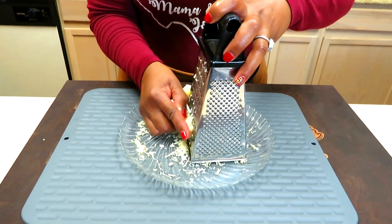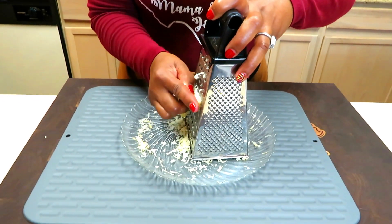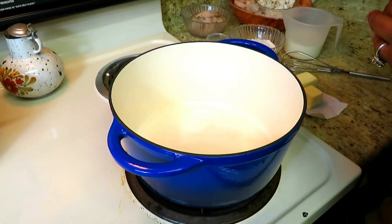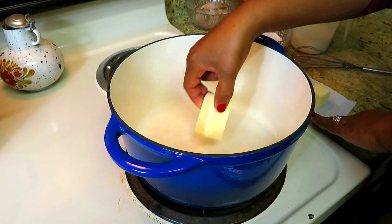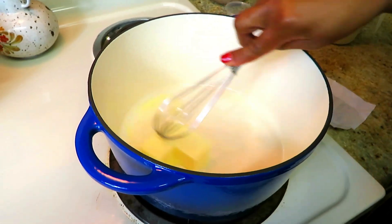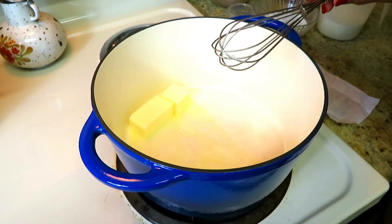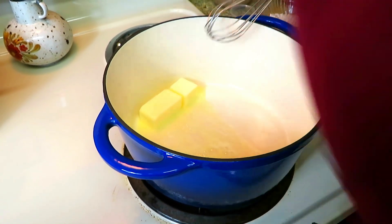While pre-grated cheese prevents caking, it also stalls the melting process. So we are going to start with the cream sauce. We're going to start off with six tablespoons of butter. As you can see, my pot is already heated up. The stove is on medium, but I'm going to turn it down because I don't want the butter to brown.